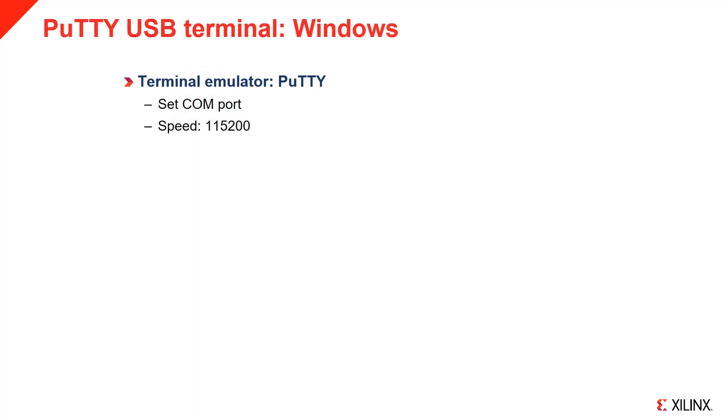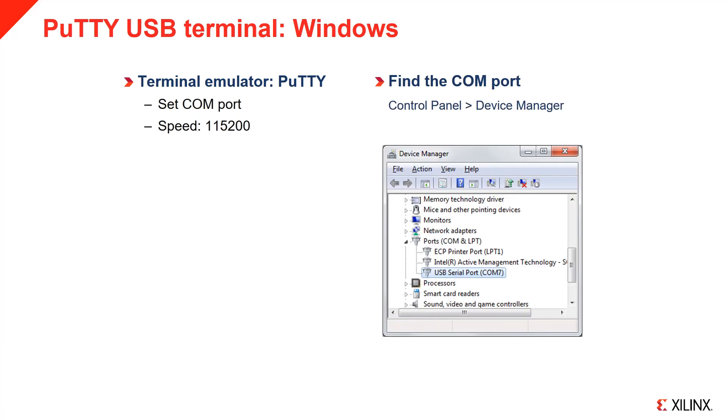You can also connect a terminal using the USB cable. This is useful if you can't connect to the board using a browser. You need to have or install a terminal emulator. For Windows, Putty is one example and is available as a free download. You need to know the COM port of the board. In Windows, you can find this in the device manager under Ports. The COM port number will be listed after the USB serial port device — in this case, COM7.